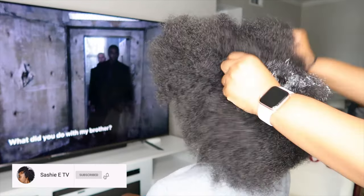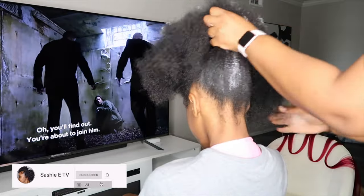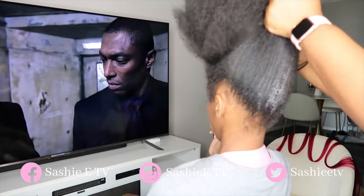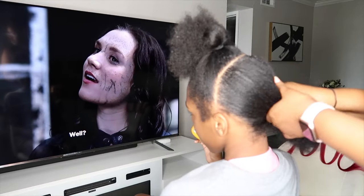I know you guys have not seen her in like a year and a half, but she is visiting me for half of her summer. So y'all already know I had to get her right. She showed me an inspo pic of what she wanted — some Senegalese twists in the back and some cornrows in the front. So that is what we are going to be doing.